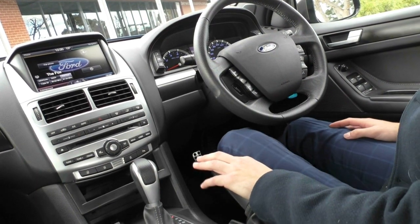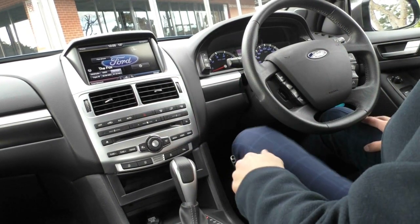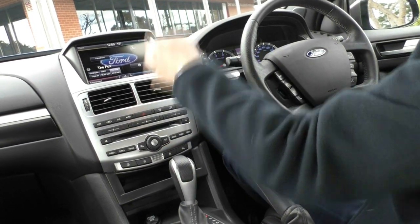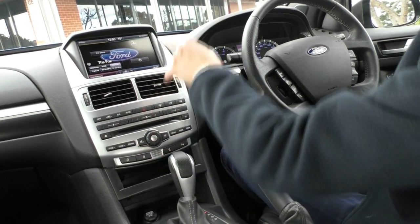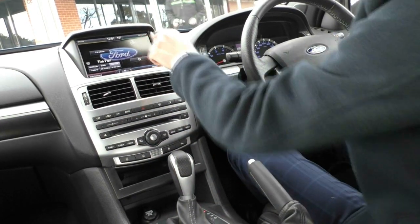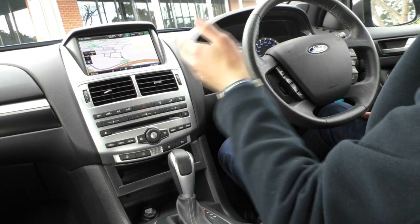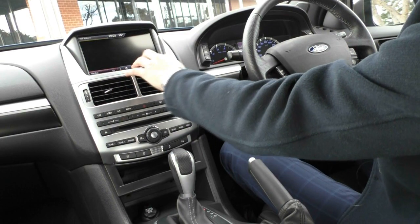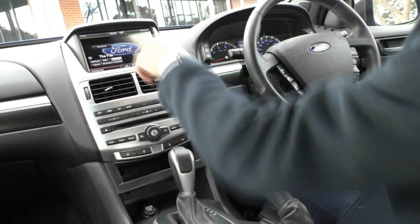Into the entertainment system now, which is probably the best one on the market except for the new one Ford has released. It's a four-tile design — you have your phone, navigation, AM/FM radio and digital radio, and then your climate control as well. The navigation is very quick and easy to use with a really nice display. You can also control the climate through here. Then you've got your AM, FM and phone tiles as well.